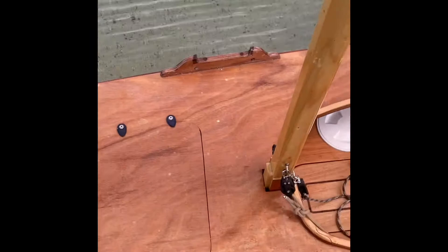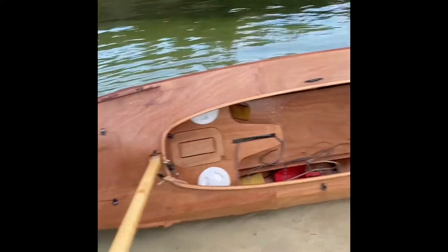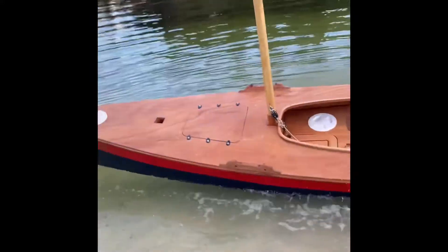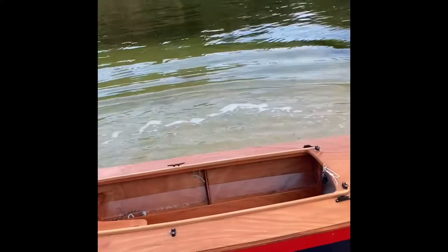Now what I thought you'd like to see is what happens if we tip this thing over. I'm not getting in it. I'm not going swimming for you tonight. But what's interesting here — she's floating. That's on its side, completely on its side. Have you seen a Waterlust do that before? Really wants to be upright.